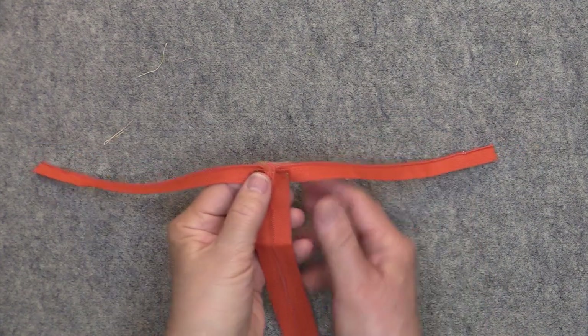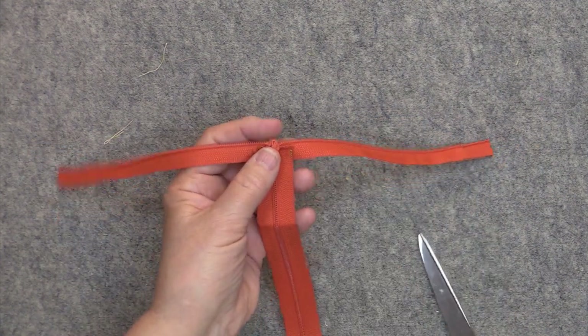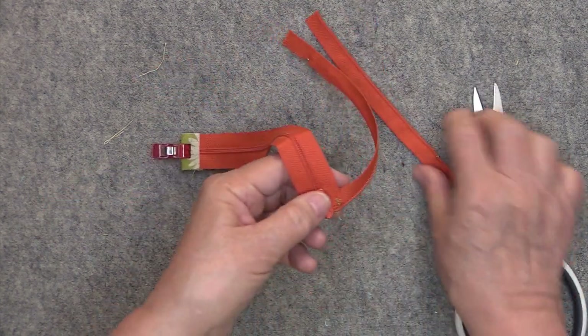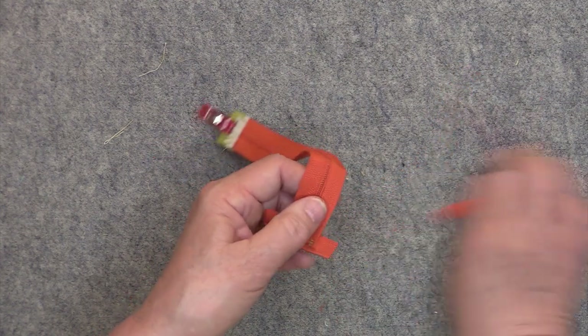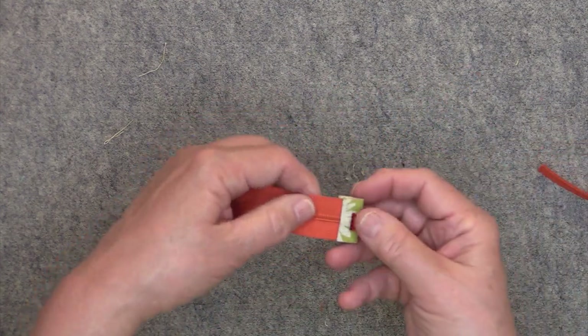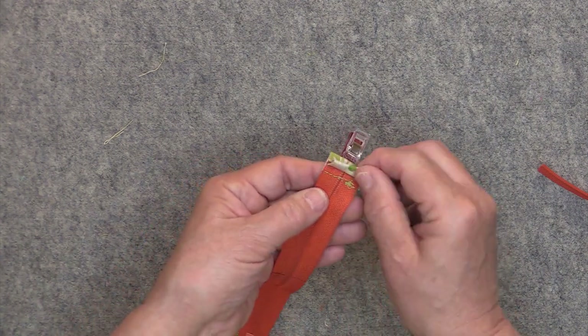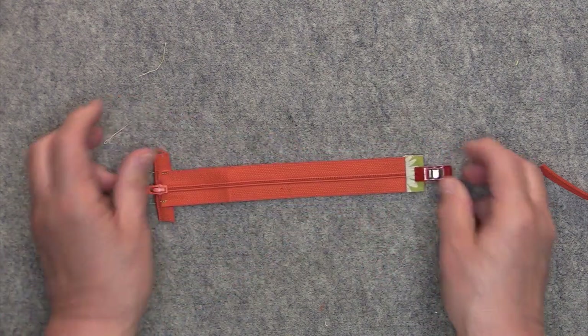I have the zipper tacked into place, and I want to trim these ends off, but I don't want to trim it even with the zipper tape yet — just leave a little bit of overhang on each side. Your zipper tab should only be folded over at this point, and you want the fold to be covering your line of stitching. That's as much as you want to do with the zipper tab right now.